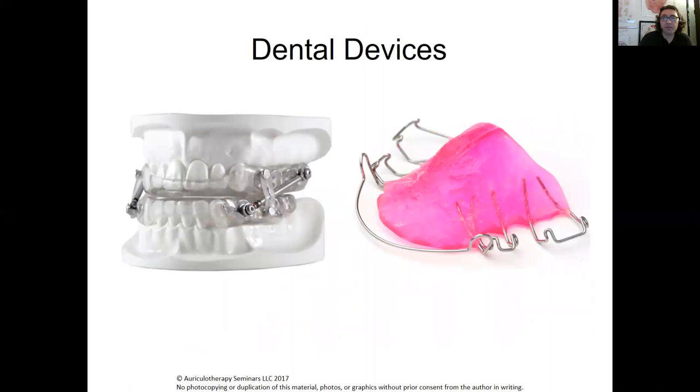You can also have dental devices such as snoring and apnea treatment guards, and retainers. My wife had a retainer, and every time she wore it she had toe and foot pain. When she took the retainer out, the pain went away. She doesn't need the retainer anymore since she's past that point, so her foot and toe pain went away and we figured out what it was quite easily.